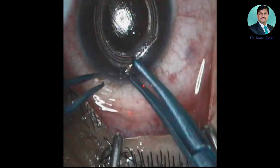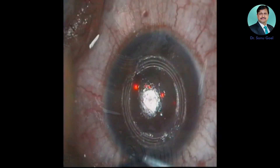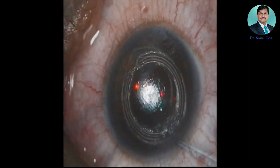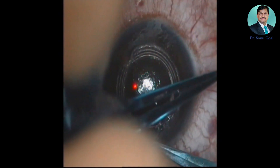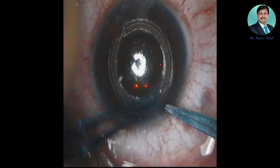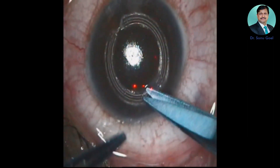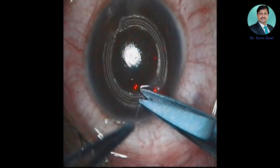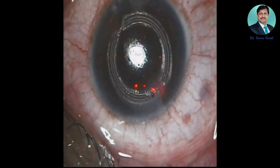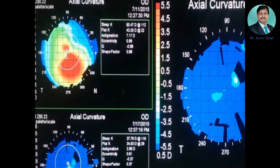I usually apply a nylon suture on the entry point to equally distribute the vectorial forces. This suture can be removed after three to seven days. We usually apply a bandage contact lens on top. A drop of antibiotic is then placed and the patient can be sent home. These are the difference maps at day one and one month.